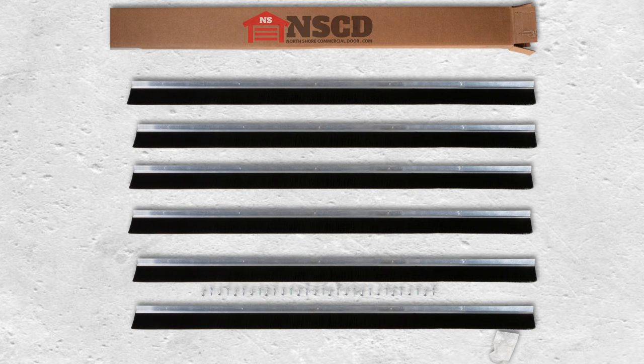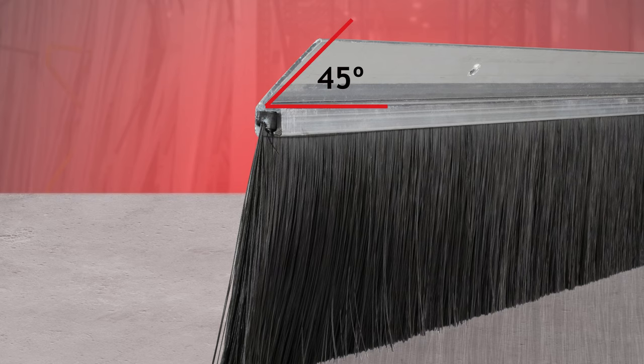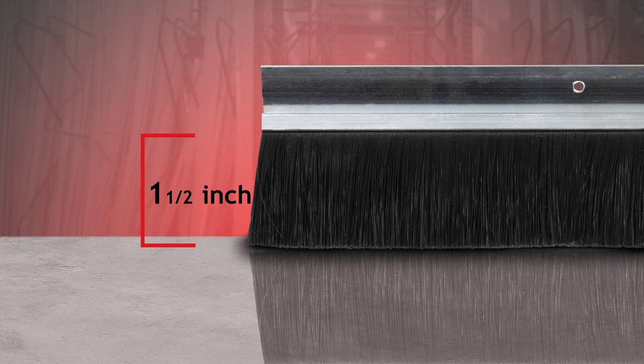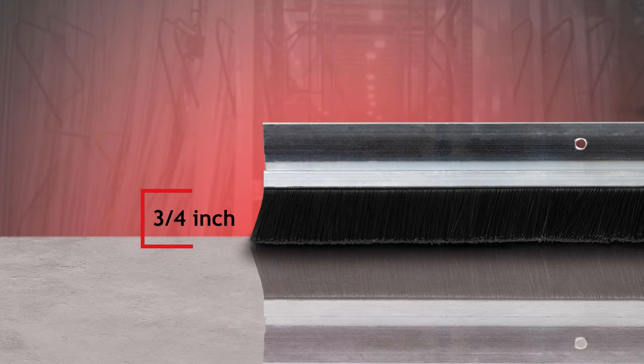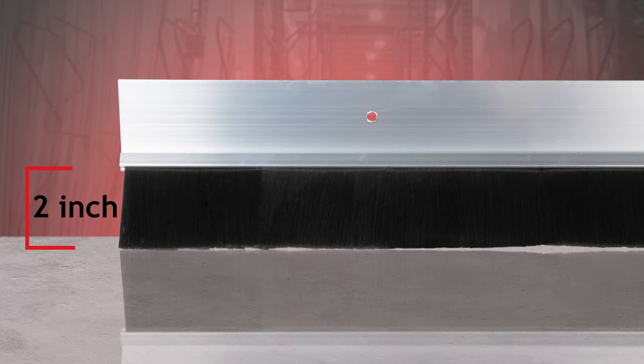Well, look no further than the brush seal kits from Northshore Commercial Door. Our kits come to you with everything you'll need to properly seal your garage door's perimeter in one box. They come in a variety of retainer types and brush sizes to suit your project's needs.